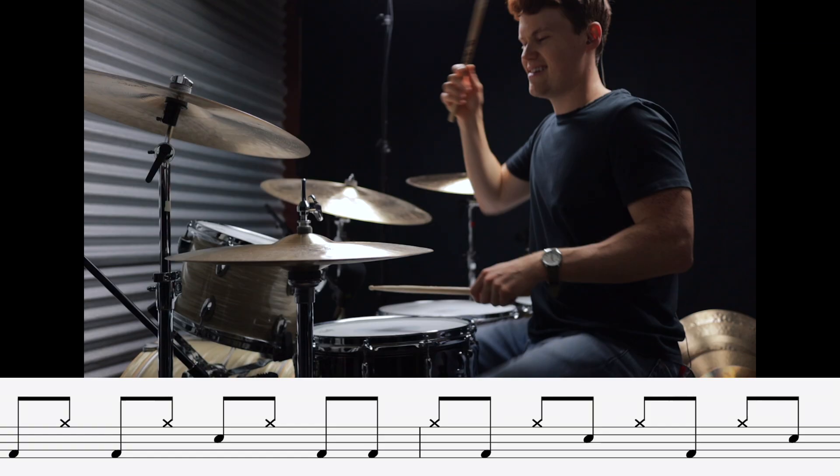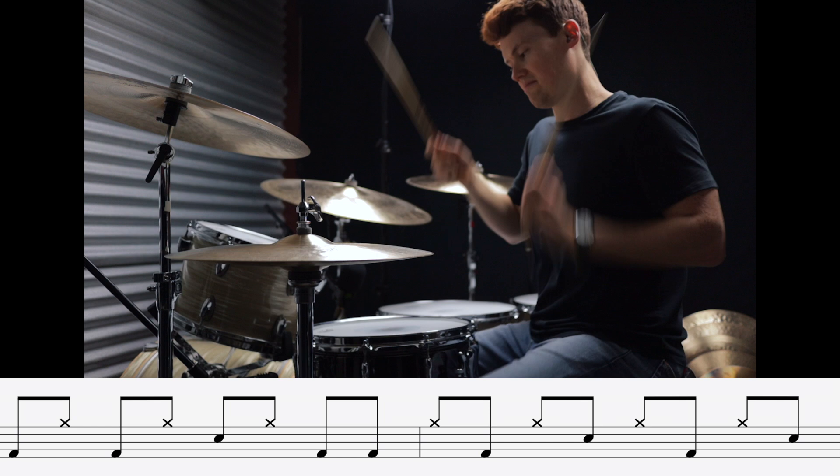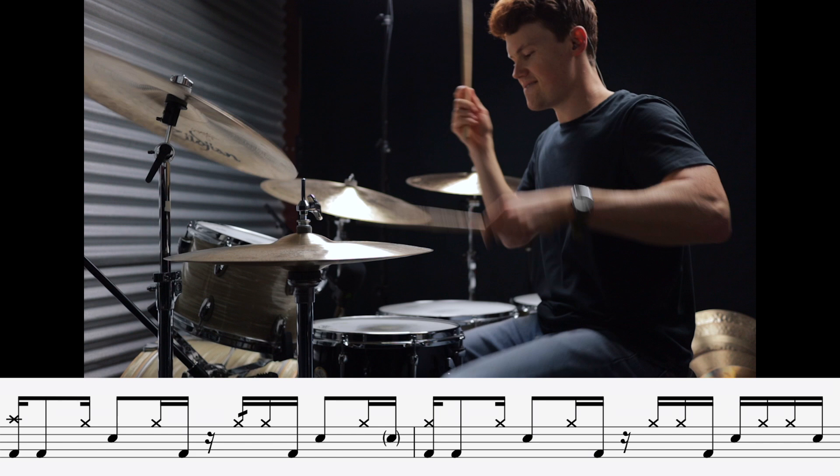We're in the final stretch, just two more grooves to go — consider these bonus grooves for fun. This next one has a really cool linear vibe: it is From Yesterday by 30 Seconds to Mars. And finishing things off we have one of the most iconic drum intros of all time. This is kind of an outlier groove because it doesn't get its syncopation from the backbeats, but from the hi-hat part — this is Digital Bath by the Deftones.